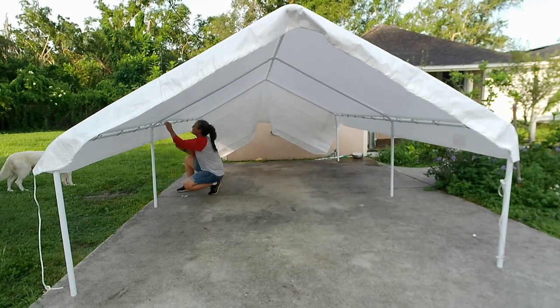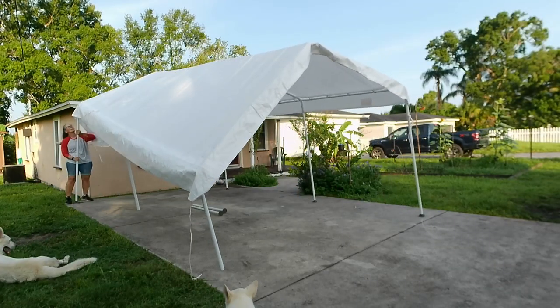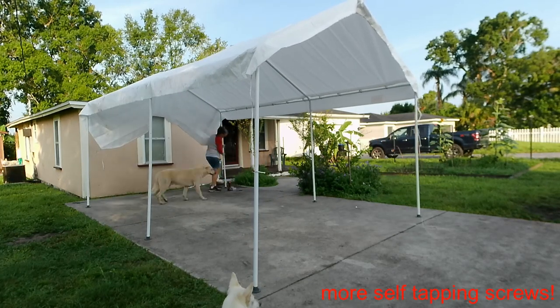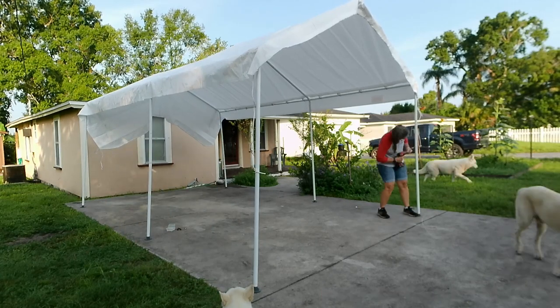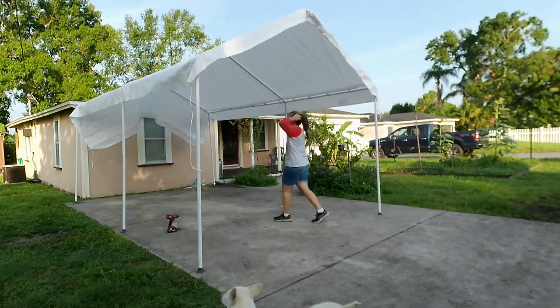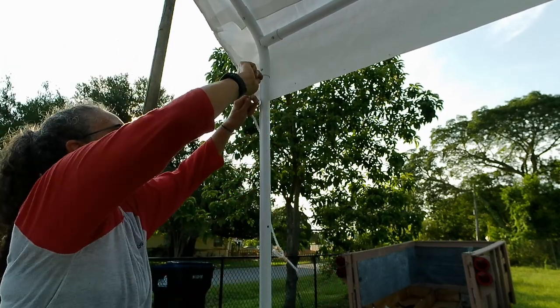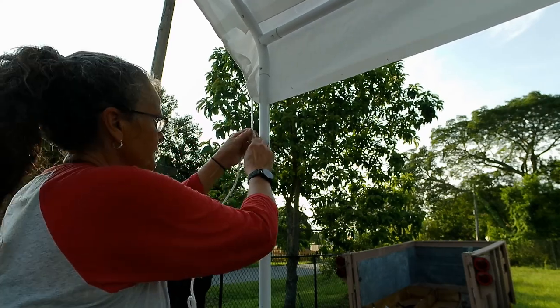Finishing up getting all the bungees on, then it's time to extend this up. As you can see this is a one-man job — you don't have to have everybody and their brother to help you put this canopy together. It's lightweight and easy to move around.